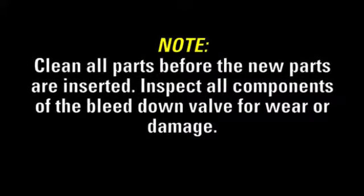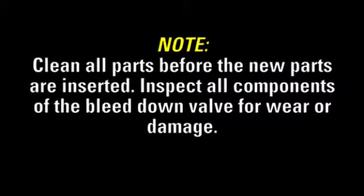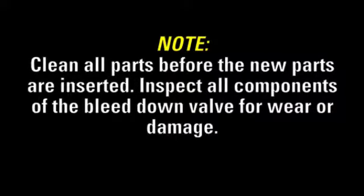Before reassembly, make sure to clean all parts before the new parts are inserted. Inspect all components of the bleed down valve for wear or damage.